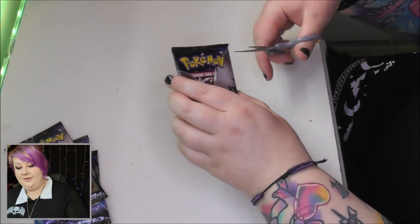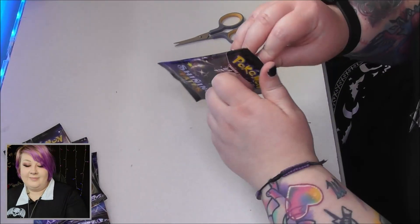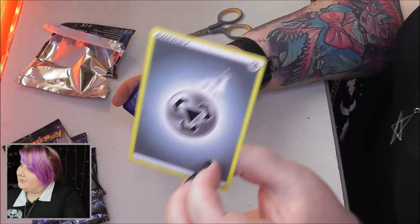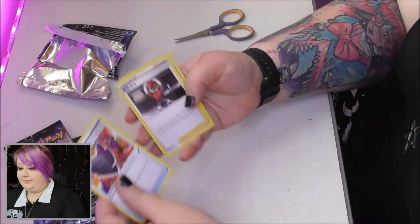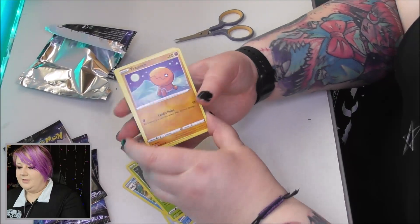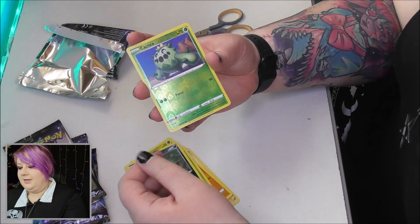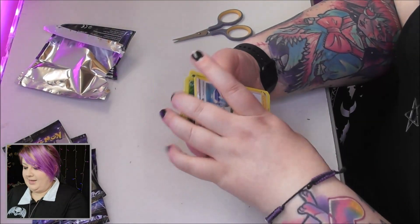Box two — four more Shining Fates packs. The box looks printed a bit off-center. First pack: three to the front, get rid of the steel energy. We have a Rusted Shield, Ball Guy, a Floatzel, a Rowlet, a Trapinch, a Snorm, a Grookey, a Spinarak, a Cacnea, and Professor's Research on the end. Nothing amazing in that one.